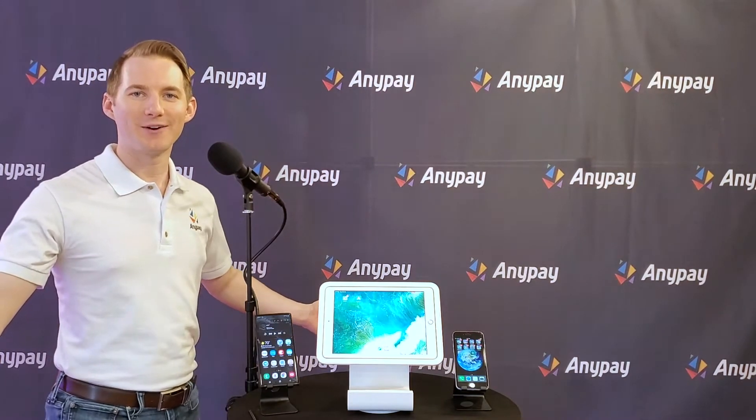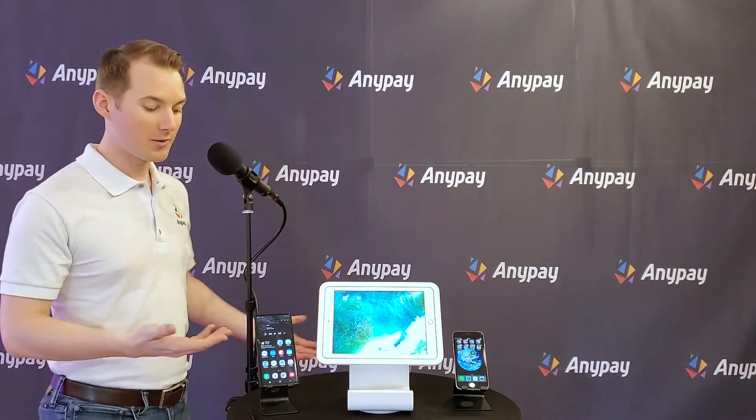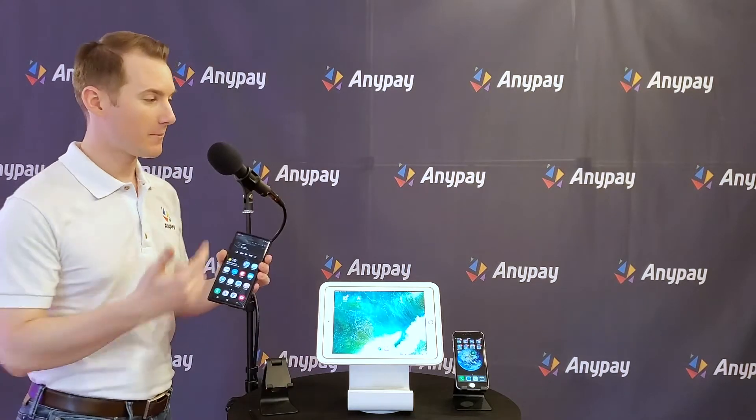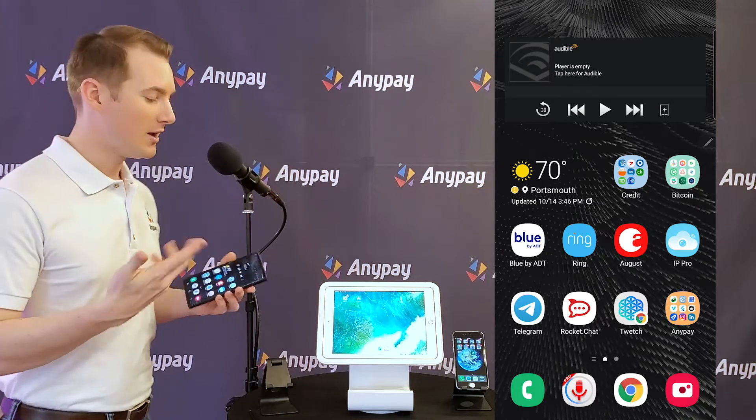Hey, Derek from AnyPay here with a quick tutorial of how to set up AnyPay. I'm going to be using my phone and I'm going to pop my screen over here so that you can see what I'm doing. It's pretty easy.